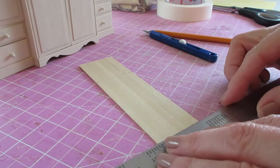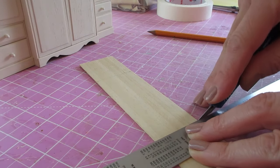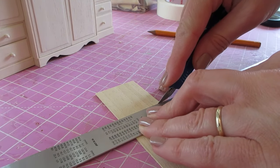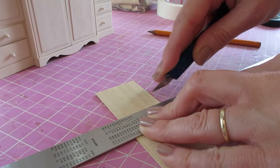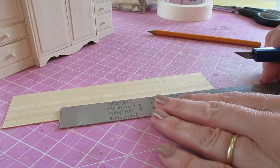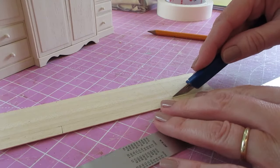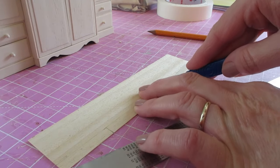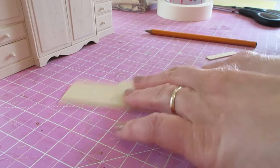Cut against the grain first, then we can cut along our longer lines. Make sure it's completely free before you try to pull it away — you don't want to split the wood. Do the same at the other end.